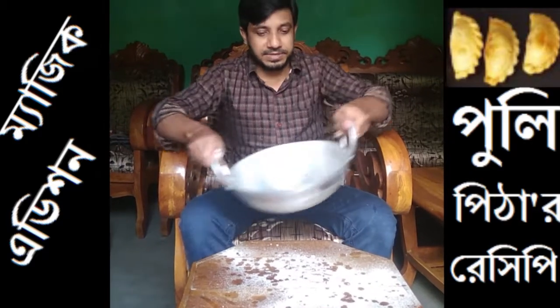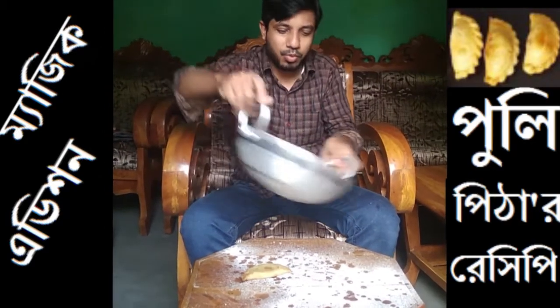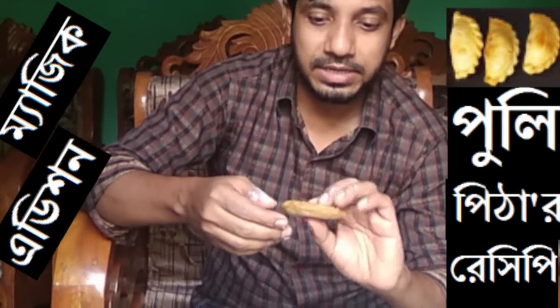Do you want to mix it? Voila! I am going to show you how popular music is called Puli Pita.